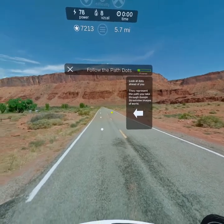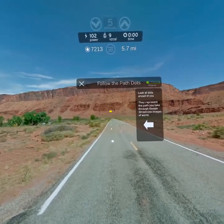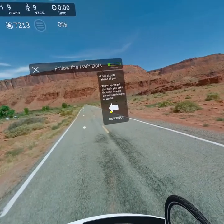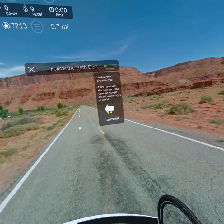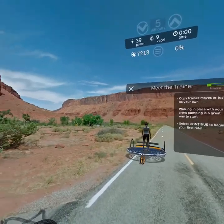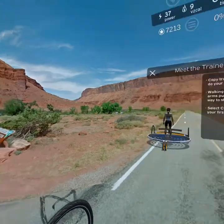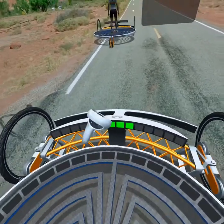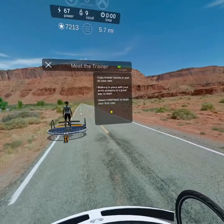The white dots ahead of you represent the path you can take through the Google Street View images of the world. You've got company — the trainer ahead of you will perform moves that you can copy, or decide to move in your own way. Walking in place with your arms pumping is a great way to start. Select continue to begin your first ride.